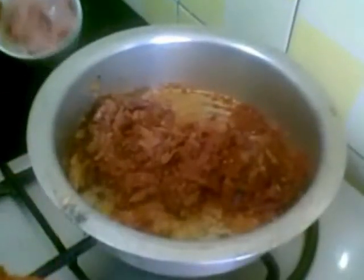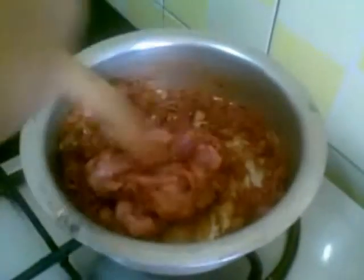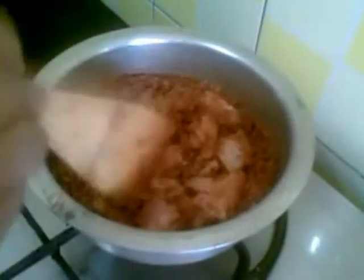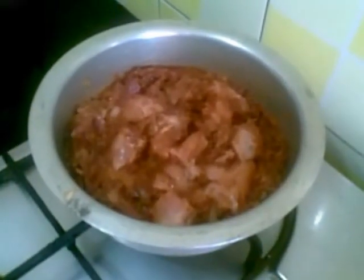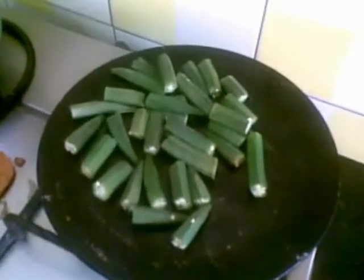So the masala is done now. I'll add the chicken pieces and stir for 2 minutes till the oil separates from the masala. The bhindi is done now, so I will turn off the stove and leave it on the tawa.